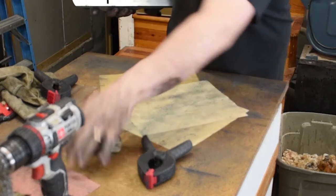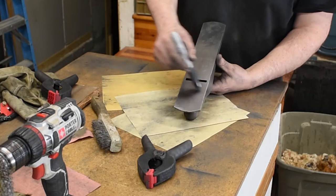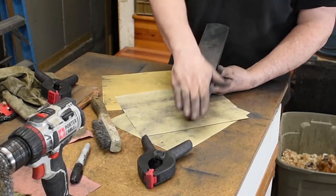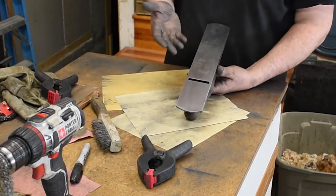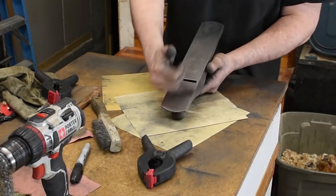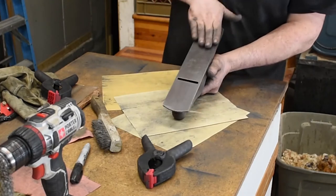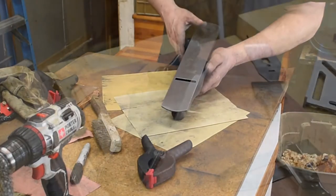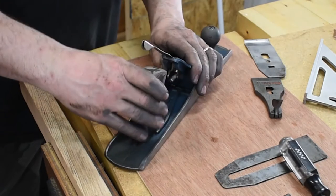I went over the 120-grit sandpaper, then 220, then 320. I marked across with a Sharpie and just kept sanding until all the lines were gone, so I know I got it about as flat as I could get it. I probably spent close to 45 minutes to an hour sanding. It feels very smooth and I believe it is about as flat as I'm going to be able to get it.